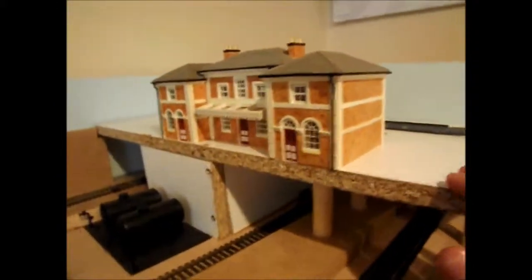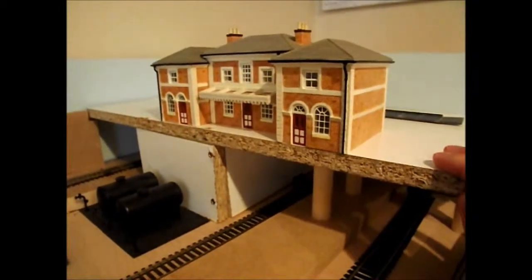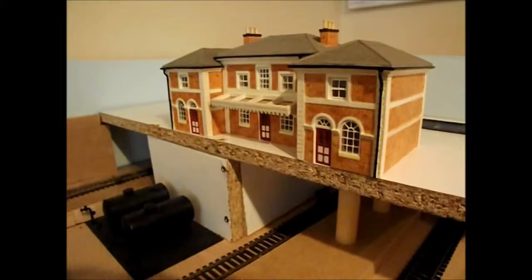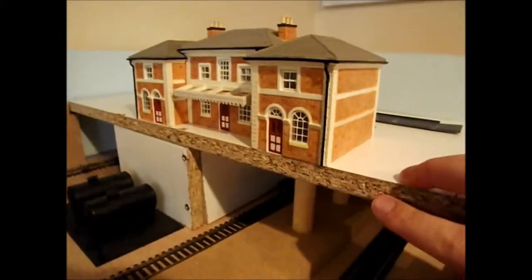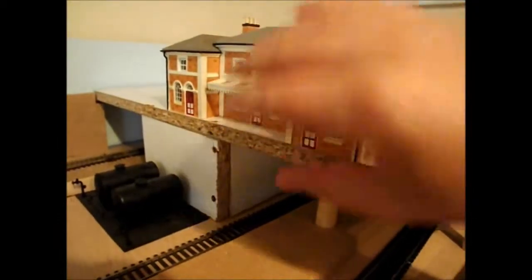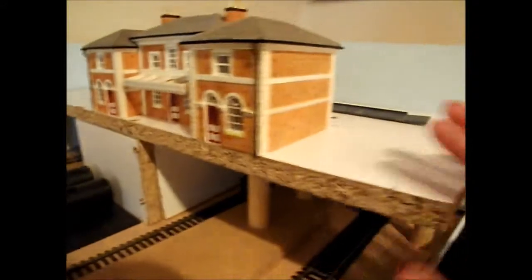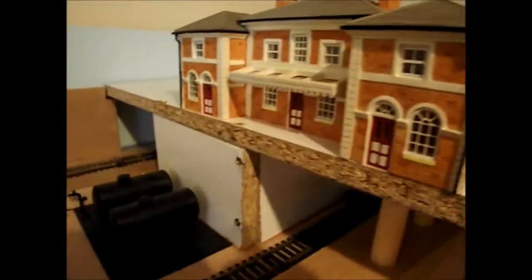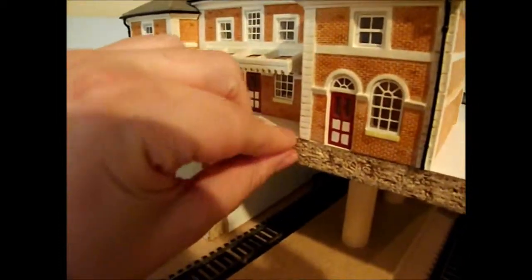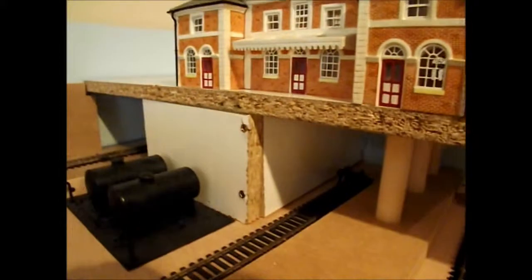The reason why you can see my station here is because this is a classic case in point. I managed to source some free MDF from the offcut bin at my local Homebase store, and basically I find this piece is too thick. The MDF board I have is a much thinner bit, so that will lower the station and bring it down - it won't be as thick as this. I'm going to use this board here as a template, so it will be exactly the same piece but thinner, which will make the gantry footbridge sit better.